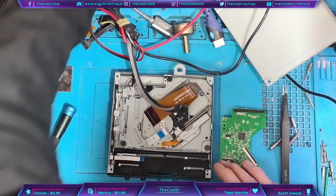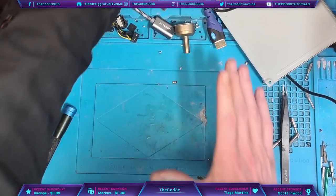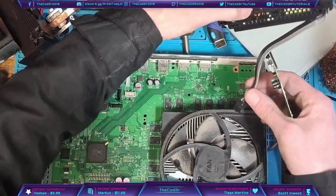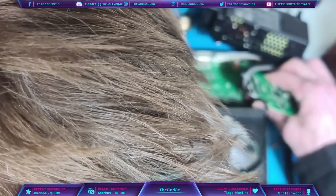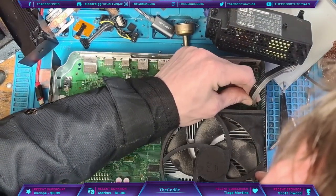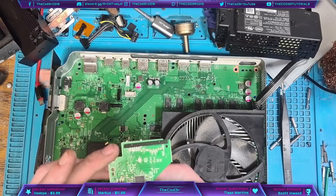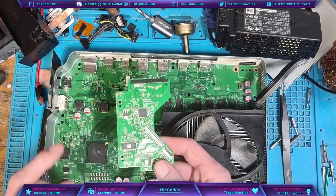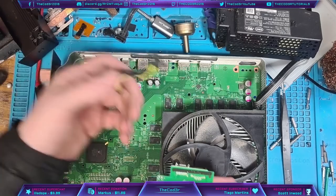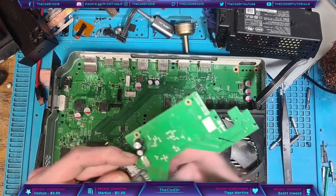I want to figure out first of all: is this a door-to-board problem or is this a disk drive problem? I'm going to pop the disk drive to one side and bring back the Xbox itself. I want to figure out if the disk drive itself is faulty or if it's just the door-to-board that's faulty. The problem is, if it is the door-to-board, there's a good chance that the chip tied to the board might be faulty as well, so it might not be fixable. We can do a door-to-board swap but if the chip itself is bad then we've got a problem.